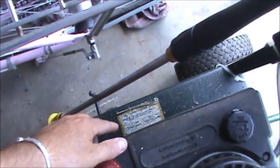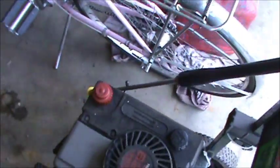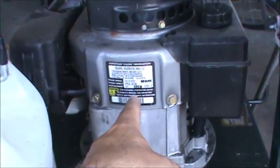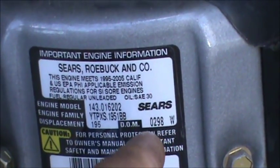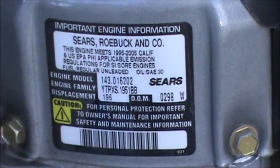This here is a Craftsman pressure washer. There's a sticker down here on the side — that's for the pressure washer itself including the pump. And then this engine is a Tecumseh; a lot of times they have a sticker on them. Right on the back of the shroud you can see a sticker, and the DOM — that's date of manufacture — reads 0298, so February of 1998 was when that one was built.